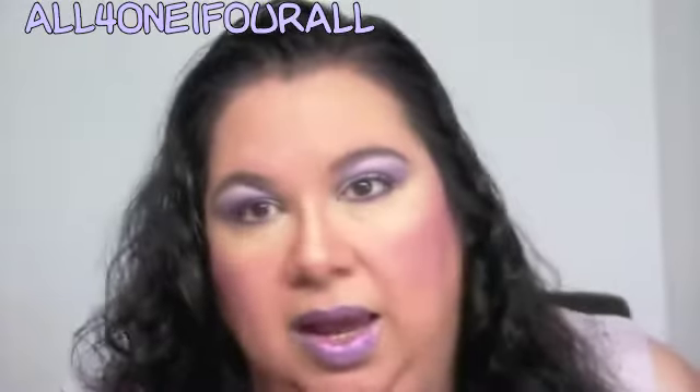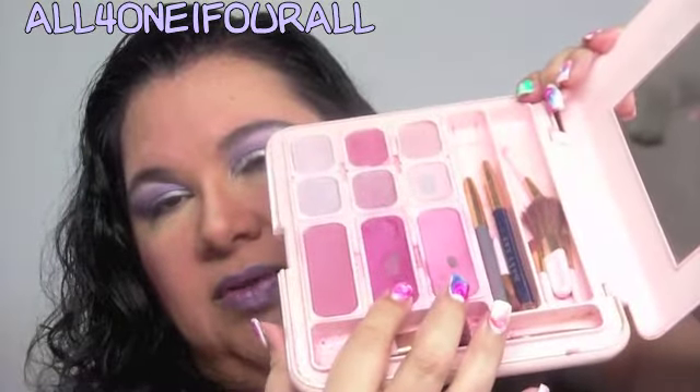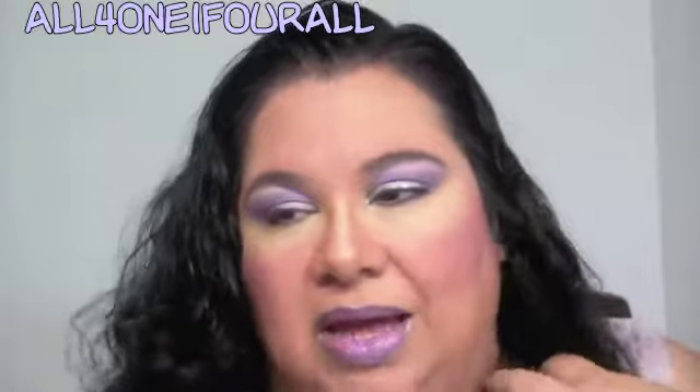These are my three favorite Mary Kay blushes — Chinaberry, Lilac, and Raspberry. I used the middle one, the Lilac, as the blush for this look.